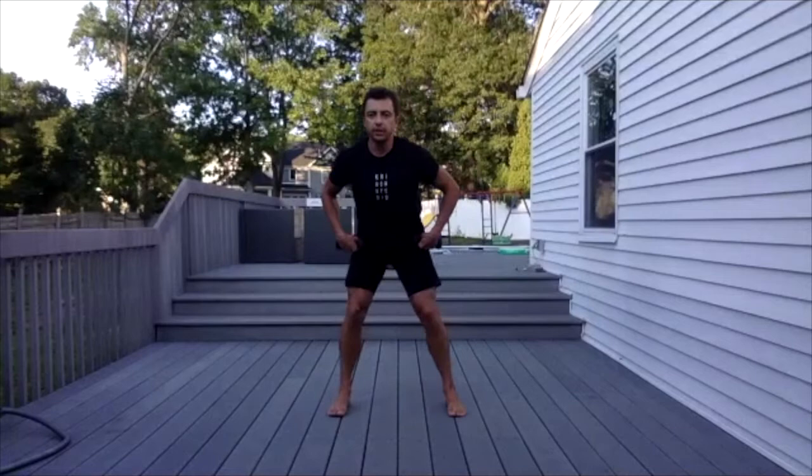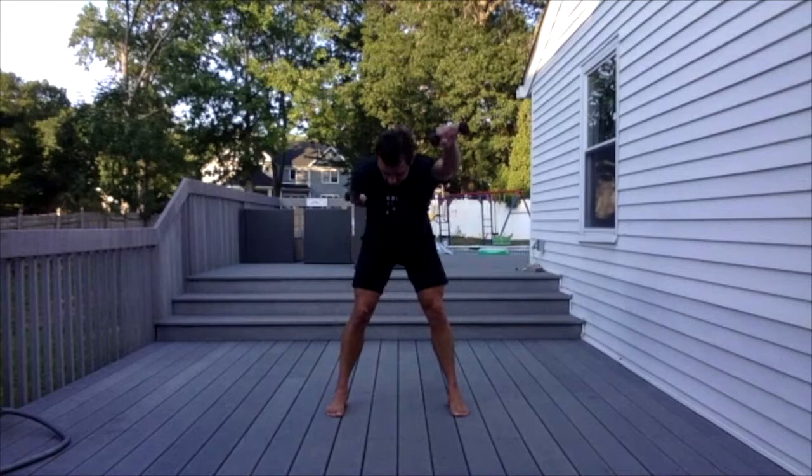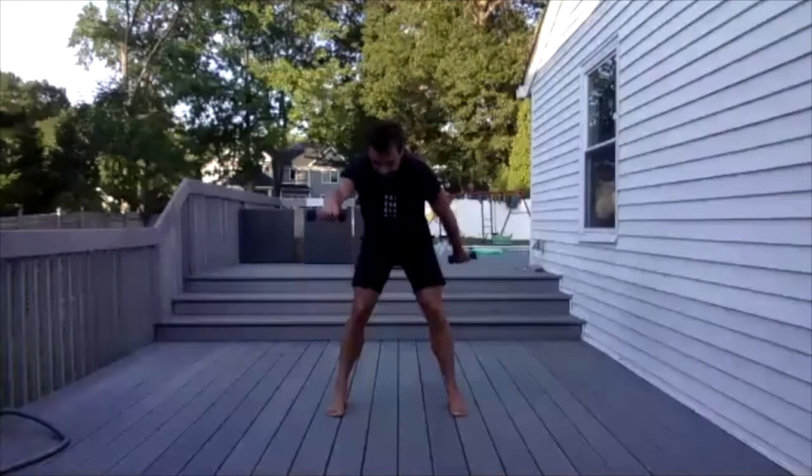Bend your knees, straight back — and one. Look down. Two, three, four, five, six, seven, eight, nine, ten — fifteen of those. Eleven, twelve, thirteen, fourteen, fifteen. Both arms, one leg.